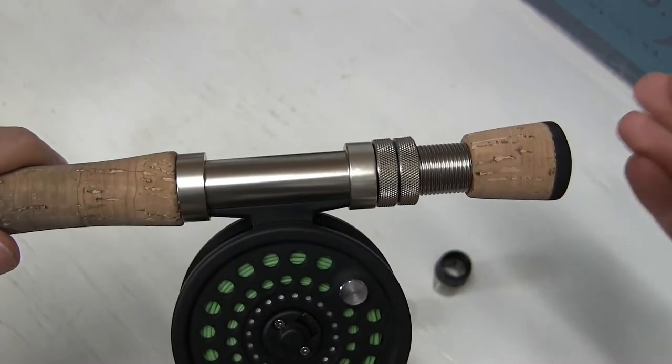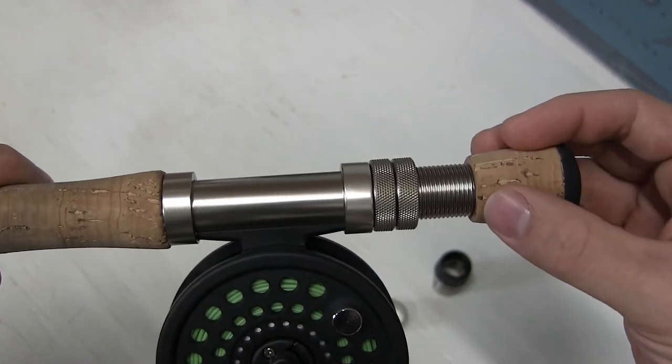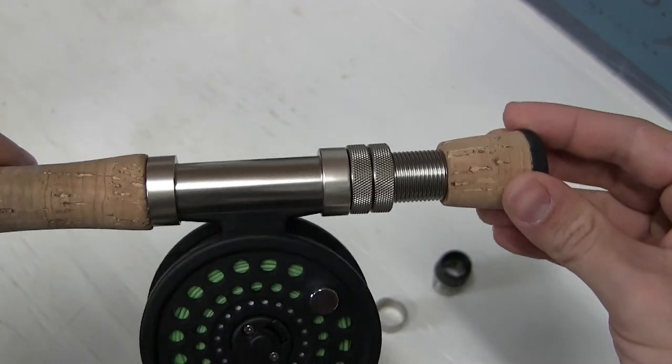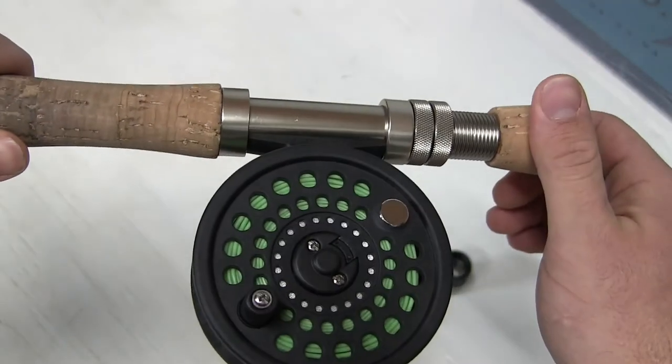Also at the same time, you want to put your five-minute epoxy around the blank of the rod down here, set your cork fighting butt right back in there, and you'll be good to go the very next day.